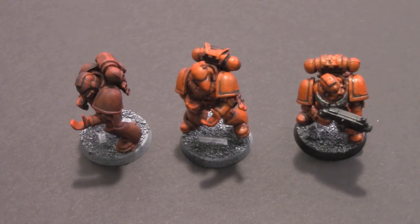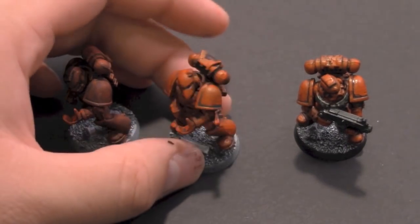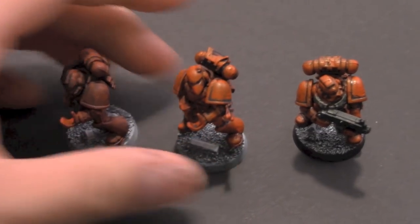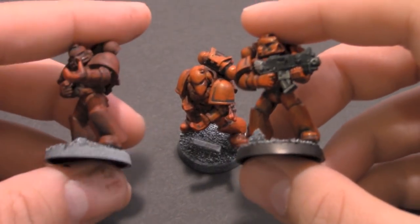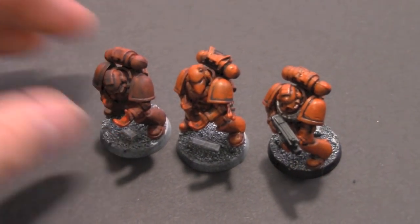Here's the final group shot. I wanted to show the different stages again — with the conga line painting, we went from this model to this model. The red highlight, the lining technique, and the base treatment make it look much, much cleaner than when they started. Add the bolters, do the metals, do the base with the Sharpie, and you're good to go.